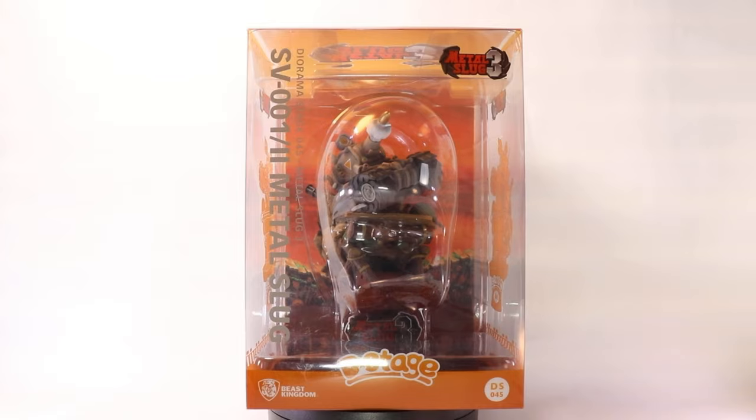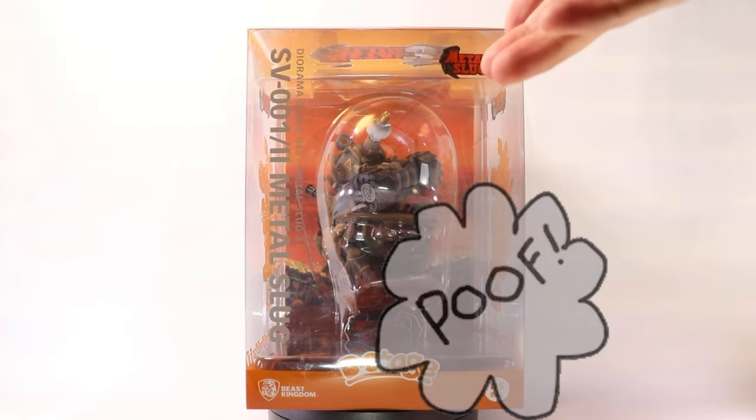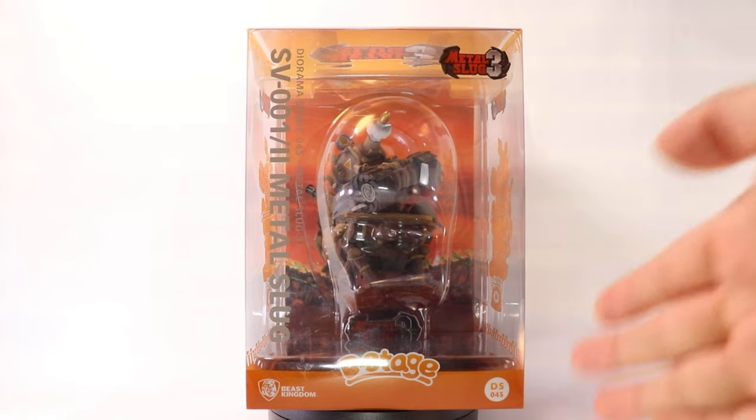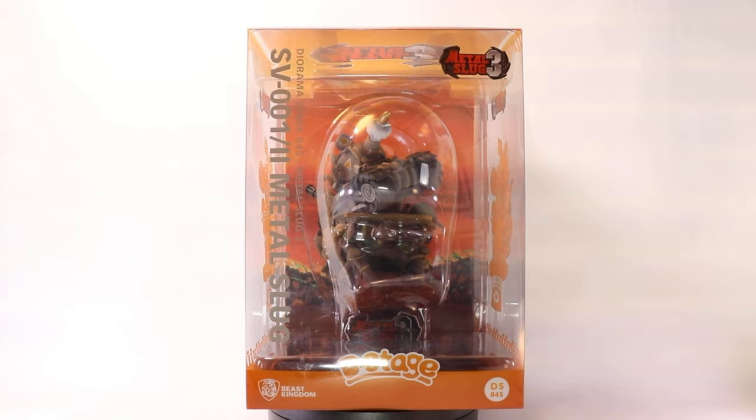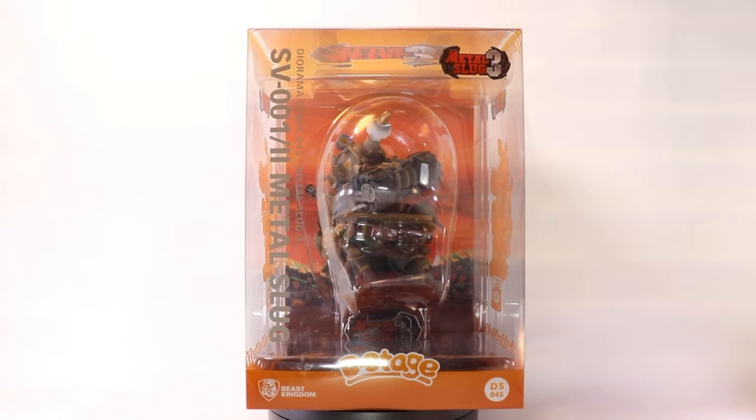Huge shout out to them and to Beast Kingdom for actually tapping into a franchise that I'm a big fan of, that I grew up playing. I used to jump into the laundromat just to play this video game. So this is Beast Kingdom's D-Stage line — they have tons of different statues from Disney and other genres, and this one in particular is from Metal Slug, the video game.